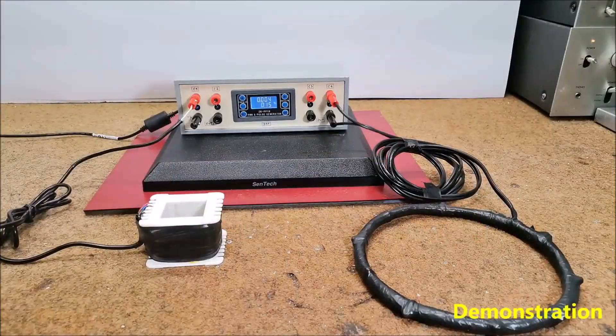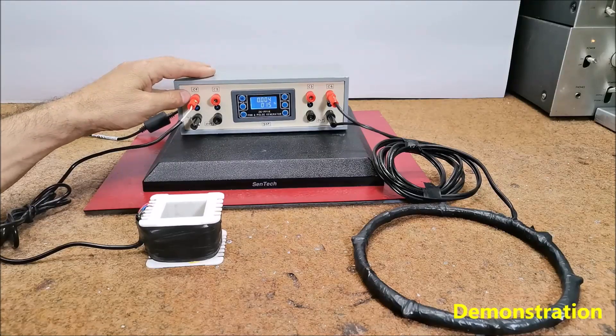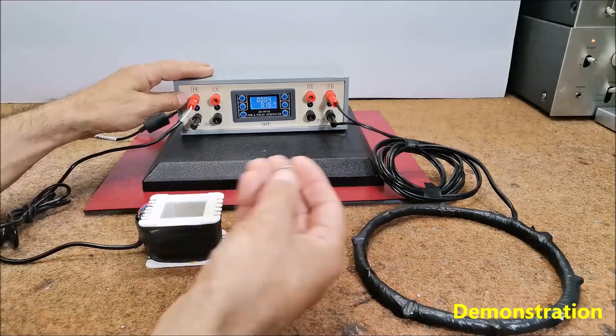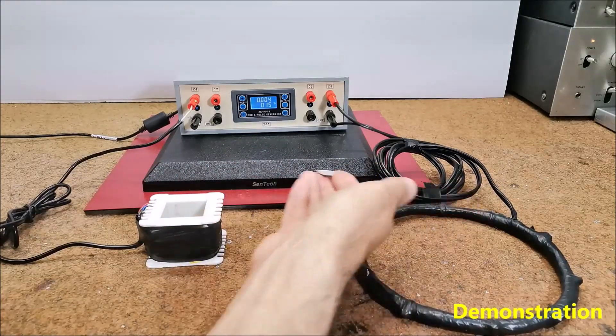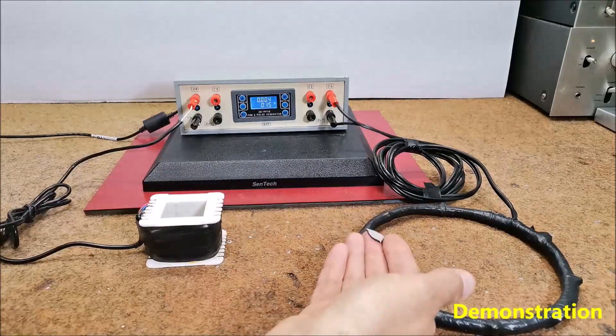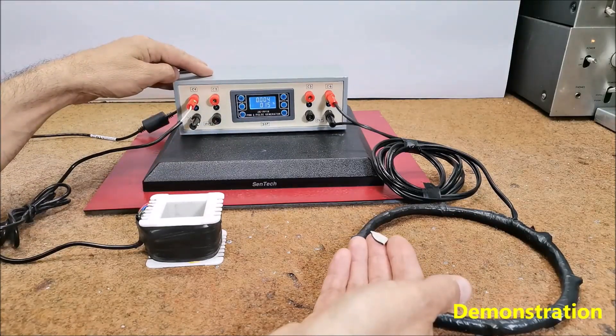We can test the functionality of this device, as well as other such devices, using an ordinary small magnet. If we bring the magnet closer to the coils and if the device works, we should feel vibrations with a frequency set by the signal generator module.